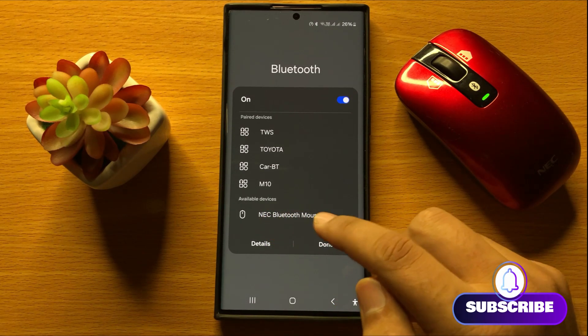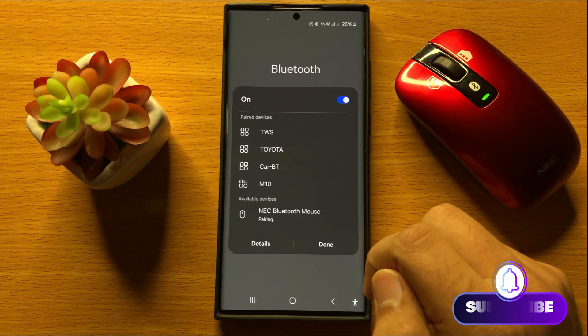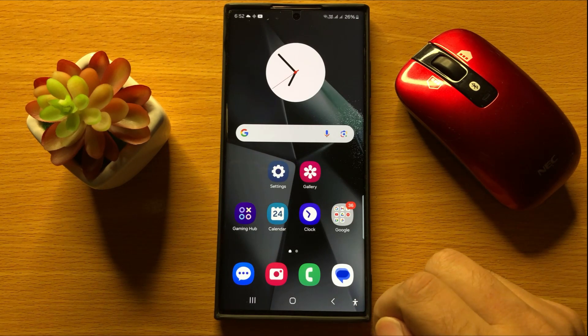Tap on your keyboard or mouse to connect, and then from the pop-up, tap on 'Pair'.